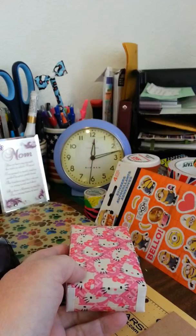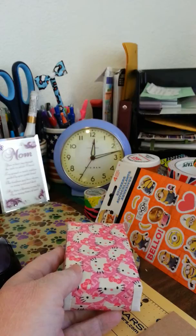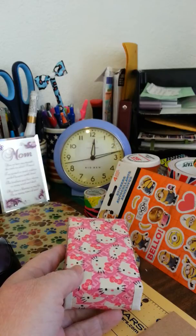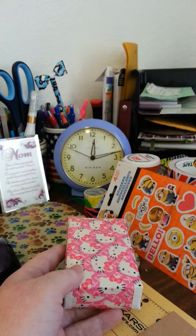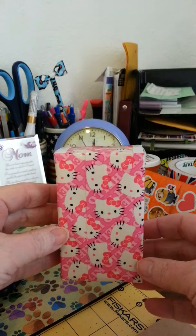Hi everyone, here's a real quick little update on my crafts because my daughter's going to come pick this up and take it with her tonight to her Christmas party. This is a special order for a co-worker at my daughter's work. She wanted a cigarette case in Hello Kitty, as you can see. So here it is — this is just the back side.